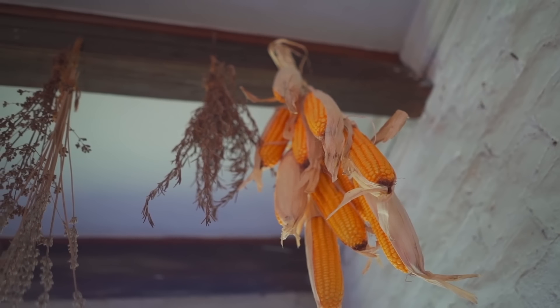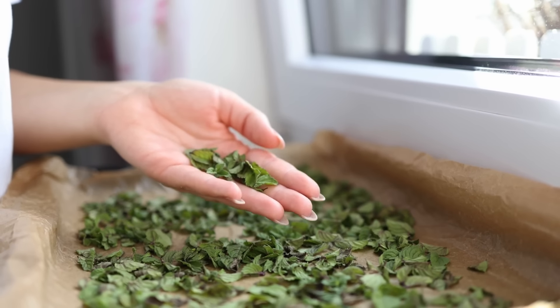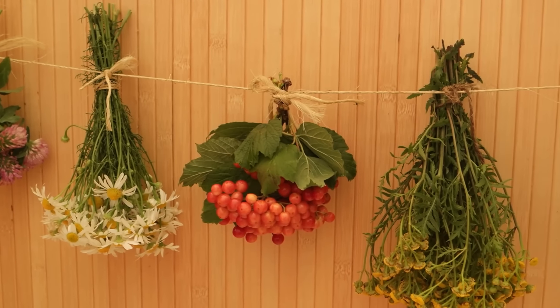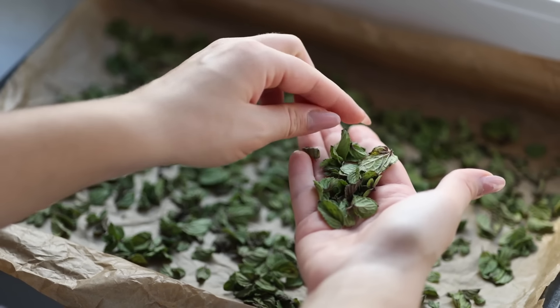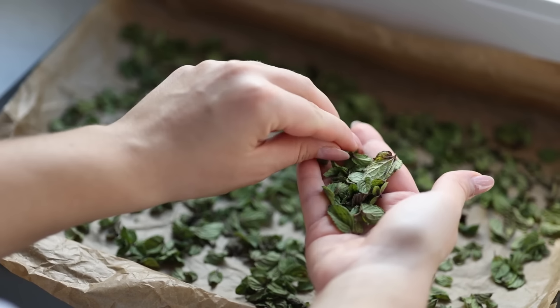Preserve herbs by drying them. Drying herbs preserves their flavor year-round. Bundle fresh herbs like basil or thyme, hang them in a dry, dark place until fully dehydrated, then store in jars. This method keeps herbs aromatic and ready for cooking, letting you enjoy fresh flavor in meals long after harvest season.